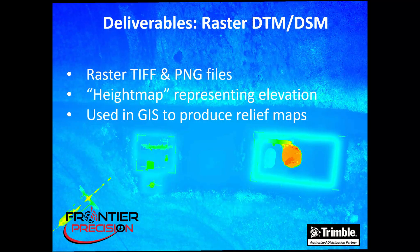We also get a raster DTM or raster DSM image. These are produced as TIFF and PNG files. Basically these are height maps that represent elevation and are commonly used in GIS to produce relief maps.